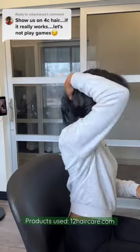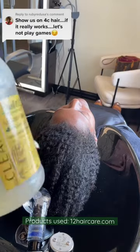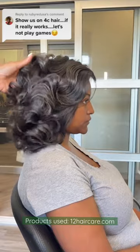She was so happy she couldn't keep her hands out of her hair. Make sure y'all shop 12HairCare.com. The great thing about 1212 shampoo, conditioner, and hair mist is that it's silicone free. Silicone is known to block the hair from retaining real moisture.